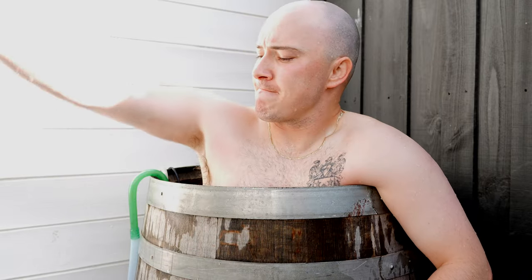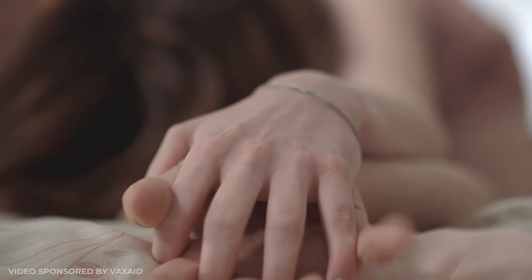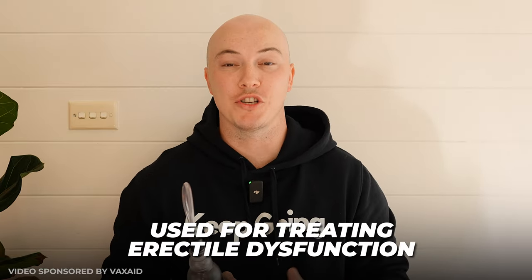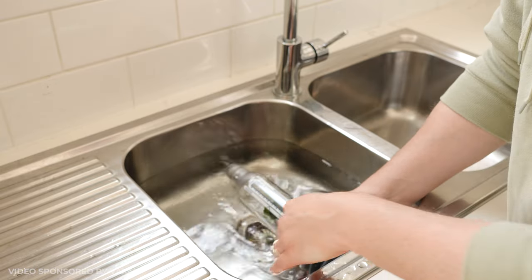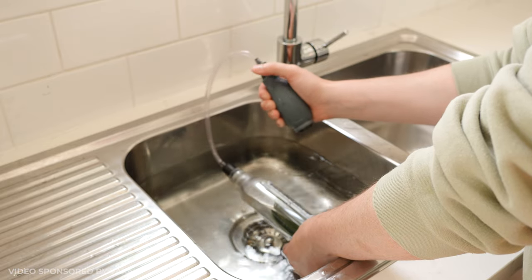Here we have a Vax Aid Deluxe penis pump. I know what you're thinking — it looks like a sex toy, and yeah, it can be used as one. But more importantly, this pump is a Class 2 medical device used for the treatment of erectile dysfunction. It has a chamber where you insert your penis, fill it with warm water to create suction against your lower abdomen and pelvic region. When you use the hand pump, water gets displaced, creating a vacuum effect that drives more blood to your penile tissue — and you now have a solid erection.